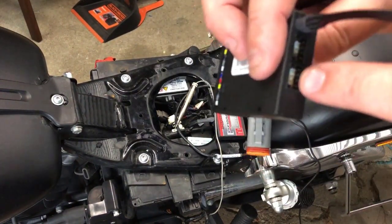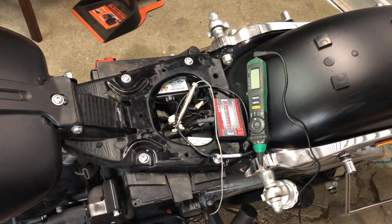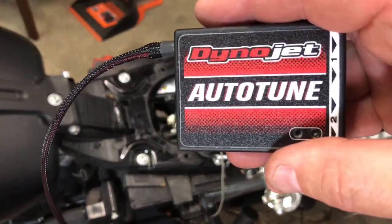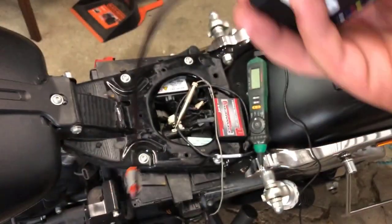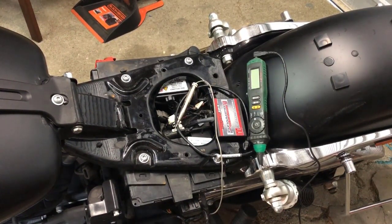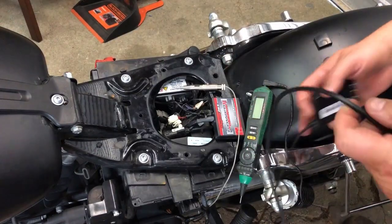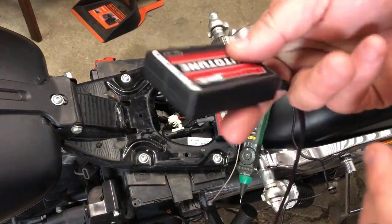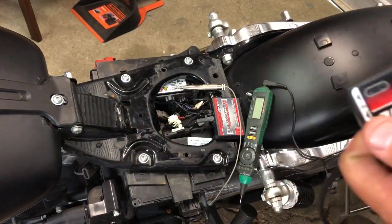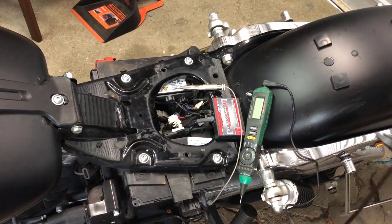The CAN cable goes into one of these ports. Something to note: in all the Dynatune Power Commander and auto tune installation instructions, it talks about having to put a plug into one of these ports and then plug it into your Power Commander down here into one of the ports.